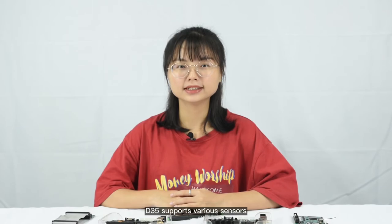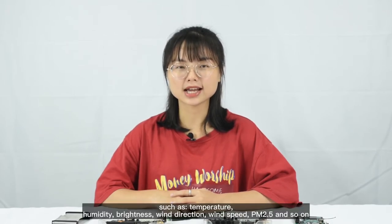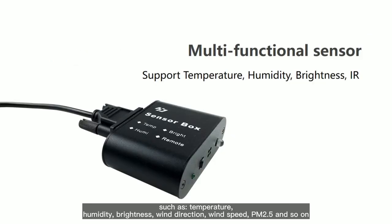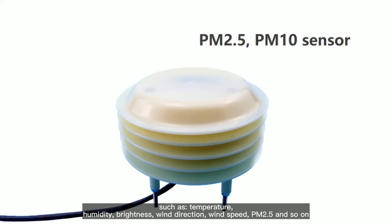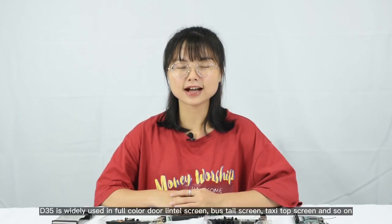Meanwhile, D35 supports various sensors such as temperature, humidity, brightness, wind direction, wind speed, PM 2.5, and so on. D35 is widely used in full-color door lintel screens, bus stair screens, taxi top screens, and so on.